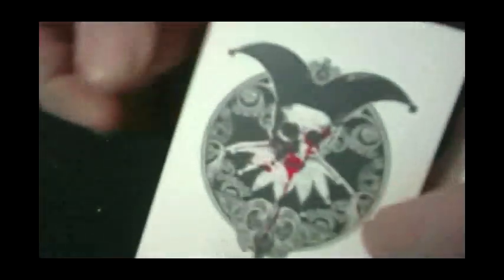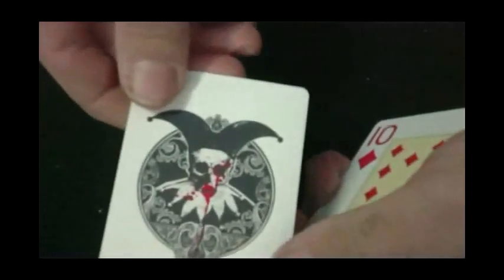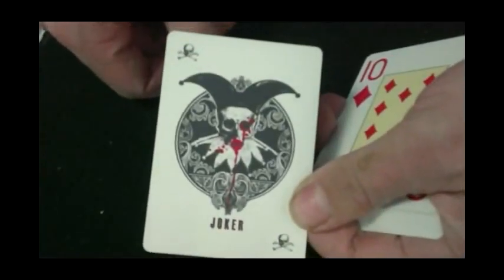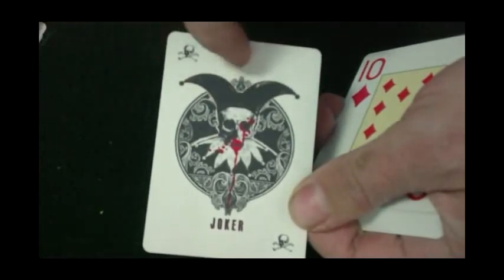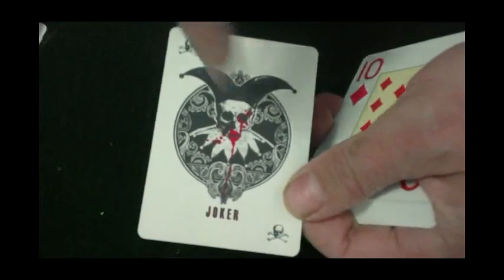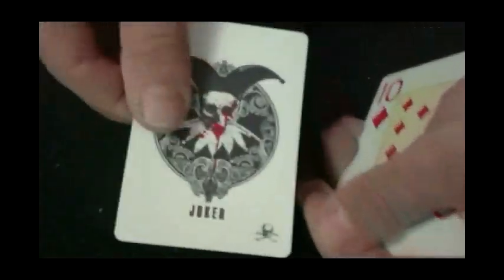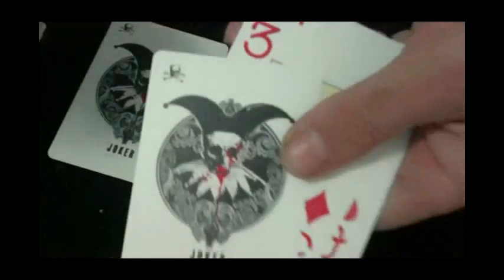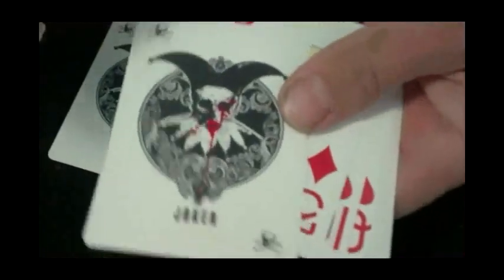The jokers look like this — they're similar to standard Fournier jokers, except it's a skull with a jester-type hat on it, and it's got blood dripping from its face. You've got skull and crossbones in two corners, and it says 'Joker' on the bottom. And you've got two of those. The ace of spades is right here as well.